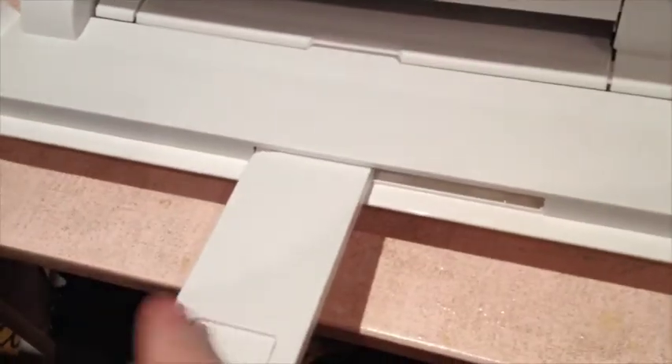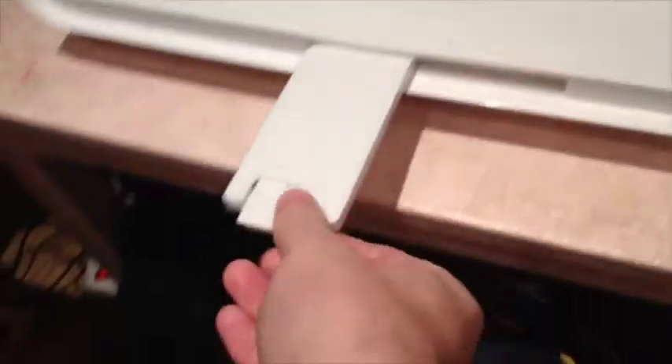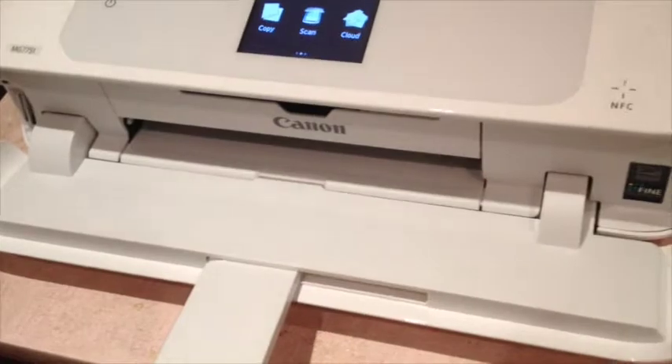You can scan or copy on A4, and NFC is on there as well. The paper output tray is a bit flimsy, but you can extend it depending on how big the paper is.